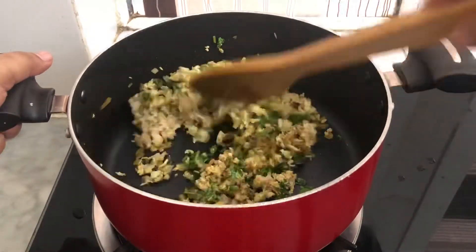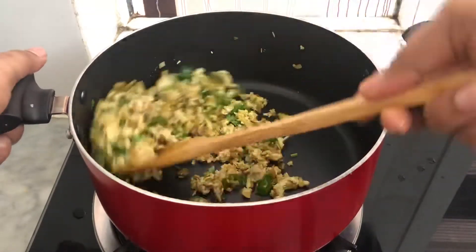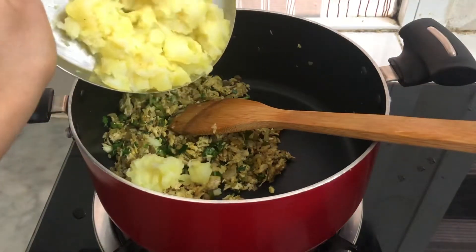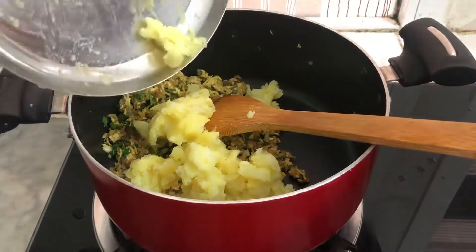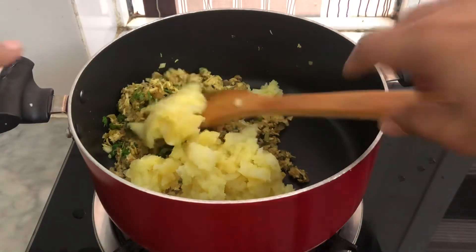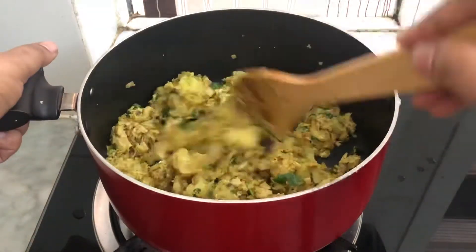Mix it in the pot and mix it up. Add a medium-sized potato and mix it up. Add the sauce and mix it.